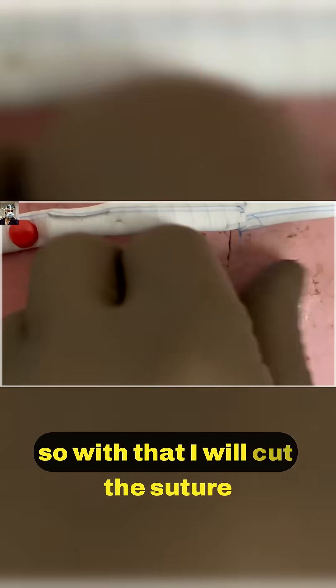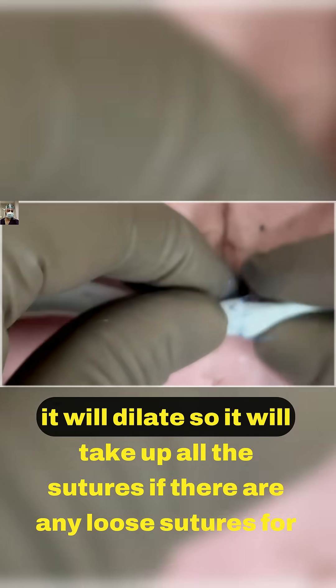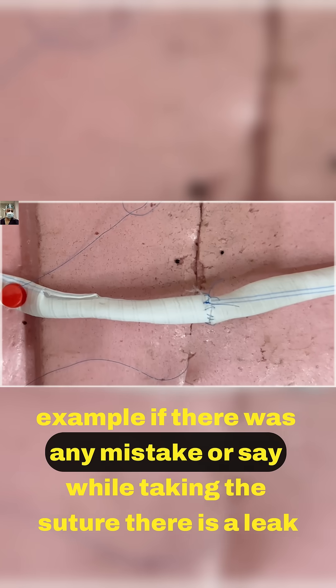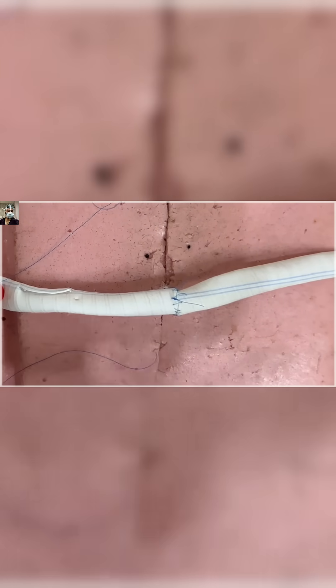With that I will cut the suture, and as it dilates it will take up all the sutures. If there are any loose sutures — for example, if there was any mistake or there is a leak while taking the suture — no need to panic.